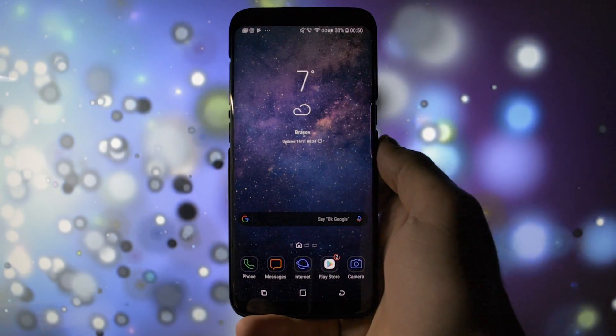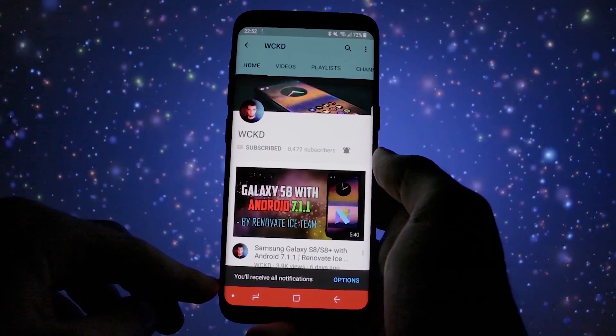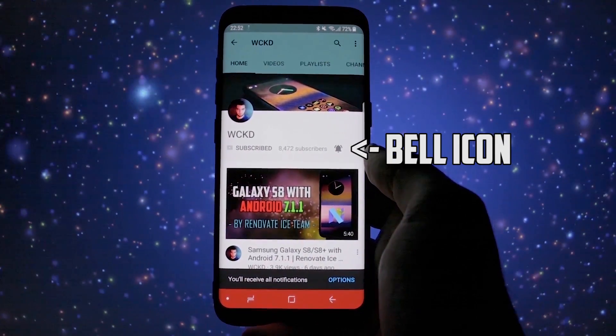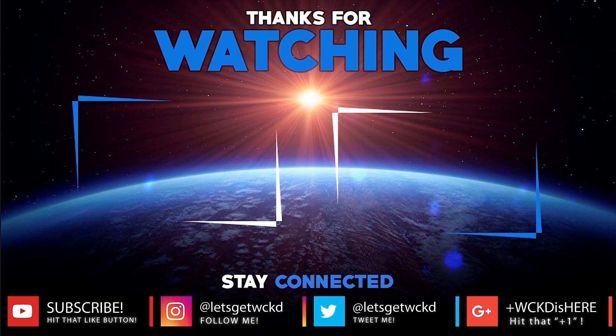Anyways, this was the overview and installation tutorial for today. I hope you enjoyed it. Don't forget to subscribe to my channel and activate the bell icon so you'll be notified of all my uploads. I'm Wicked and you can find me on Twitter and Instagram at Let's Get Wicked, and on Google Plus at Wicked Is Here. If you liked the video, don't forget to press that thumbs up button. Until next time, take care — Wicked is out, bye bye.